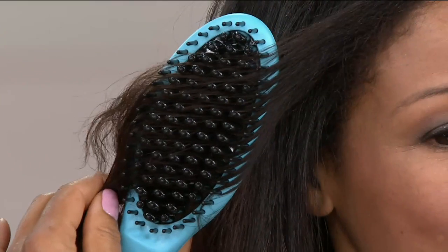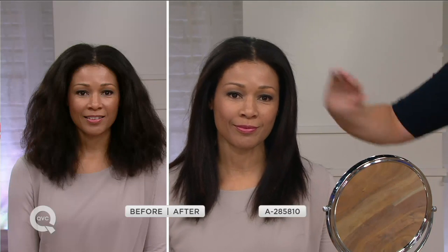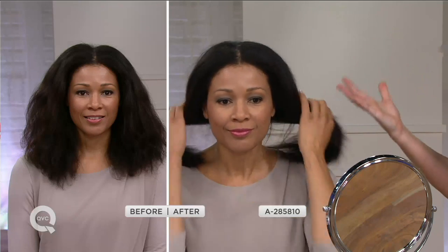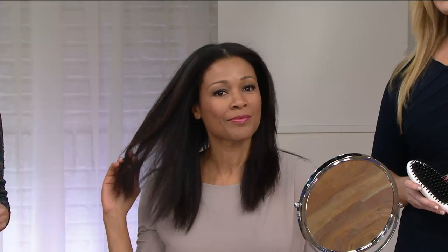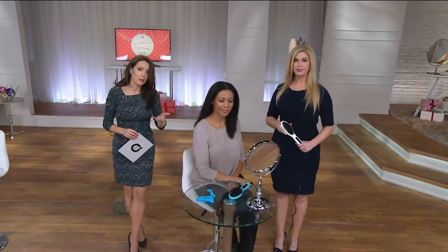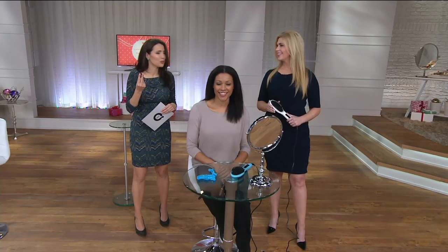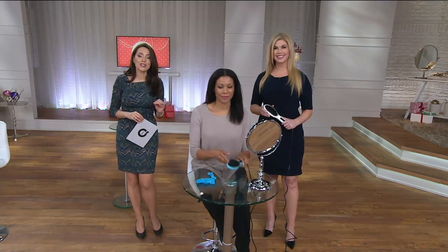This idea of the hot brush, the ceramic styling brush, is very popular in the world of beauty right now, and you can pay a lot more — but tonight you certainly do not have to. Look at her results — it's so soft. The hair doesn't lie. That's why the technology is so important — it keeps the integrity of your hair. If you're someone who's paying for blowouts, how fast do you get to $55? Once, maybe twice if you're lucky? Six easy payments of $9.16. Just brush your hair and your hair is styled.